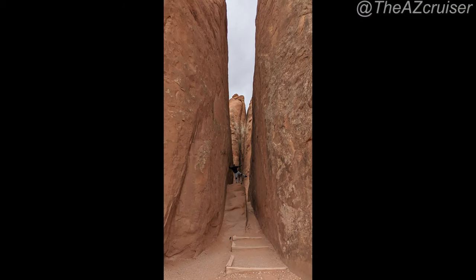Right when you enter the trail — this is right at the beginning — I took a little picture right here. You can see the immense size of the rocks and the sand dunes.